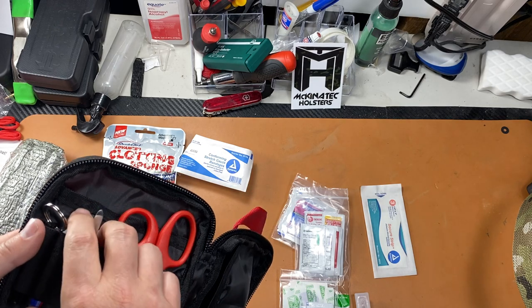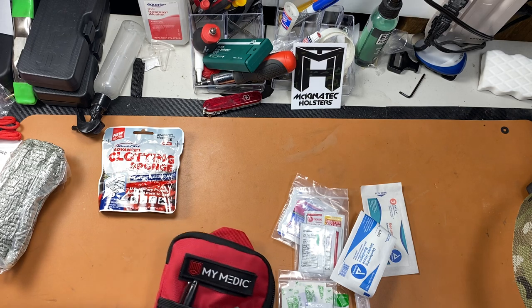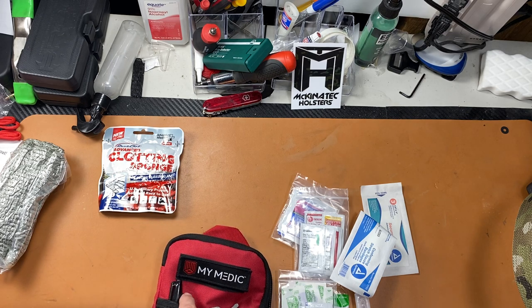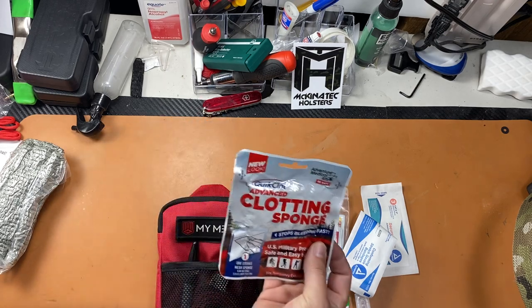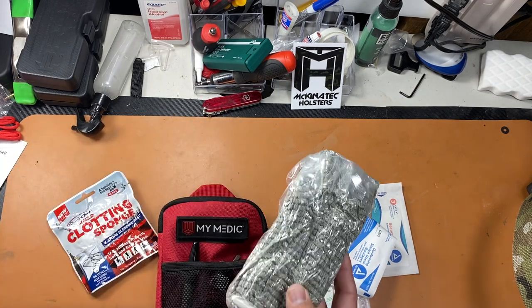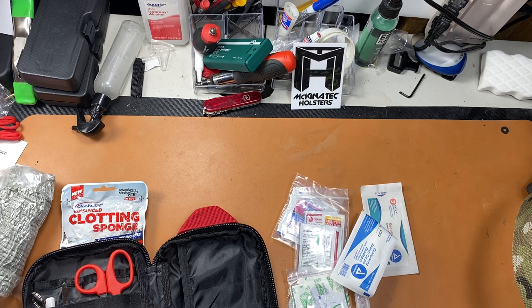To what comes in the kit, I personally added a Sharpie marker, a RATs tourniquet, a QuikClot sponge, and an Israeli bandage. I carry this on my range belt in case I need to perform first aid. Things I might add in the future are a chest seal and a nasal airway.